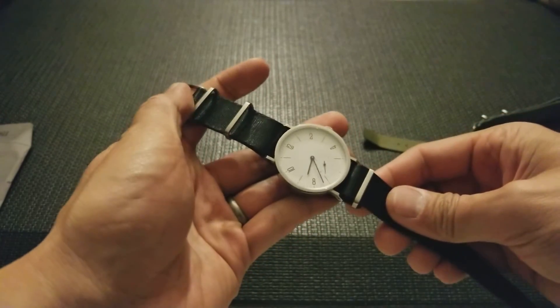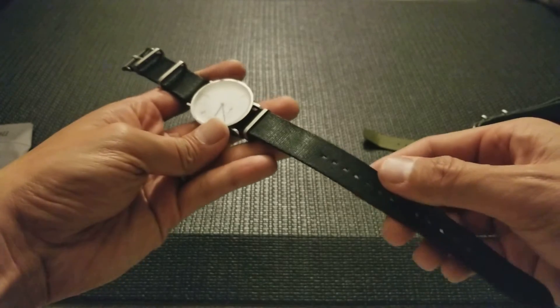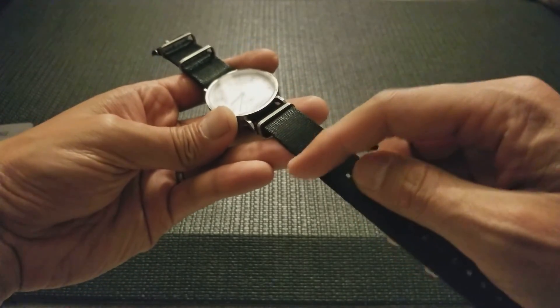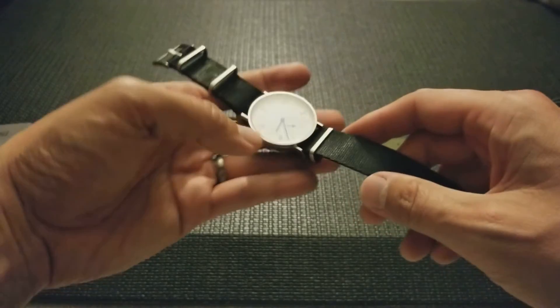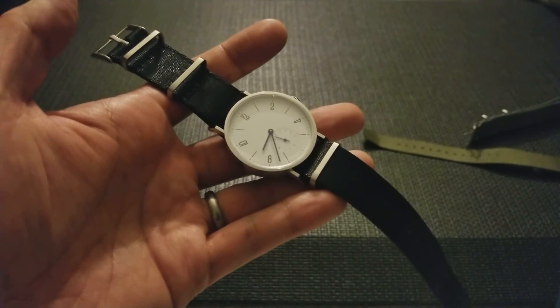It's not a bad investment for a watch that you really like, just because of the quality of the knit, the difference in texture along the edges, as well as the unique keeper design they're using. So yeah, this is the Crown and Buckle Supreme NATO.